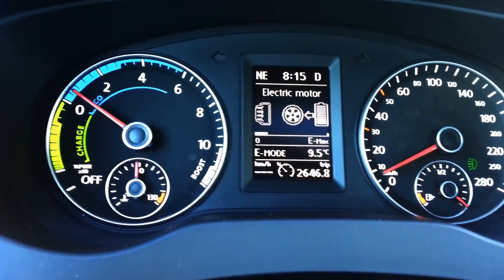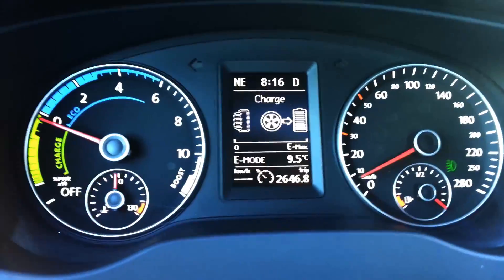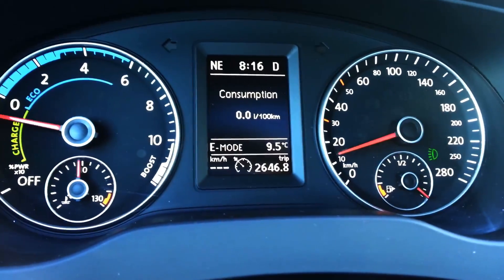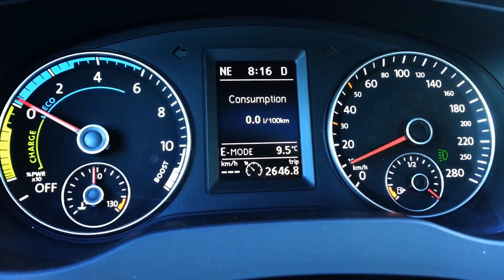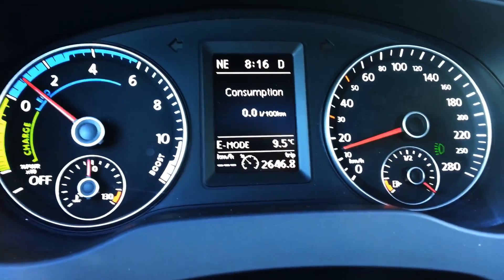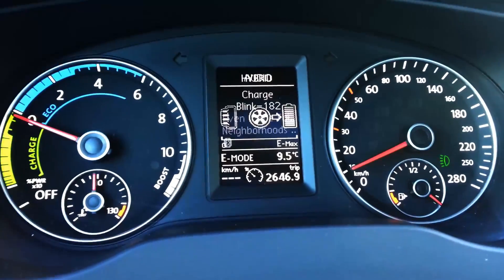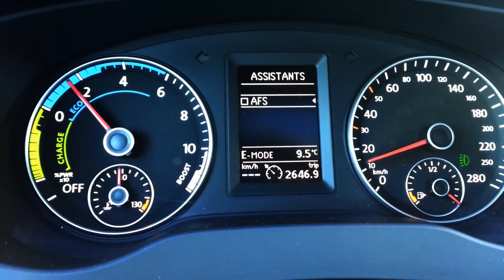Another thing I'm going to toggle through is these screens. One shows consumption — in your hybrid you want to try to stay in the zero mark, which is done mostly by gassing up slowly. You'll find you get the best use out of this car in city driving.